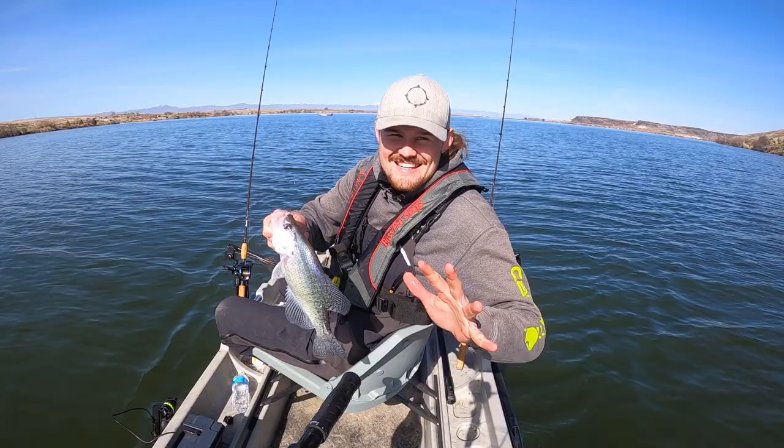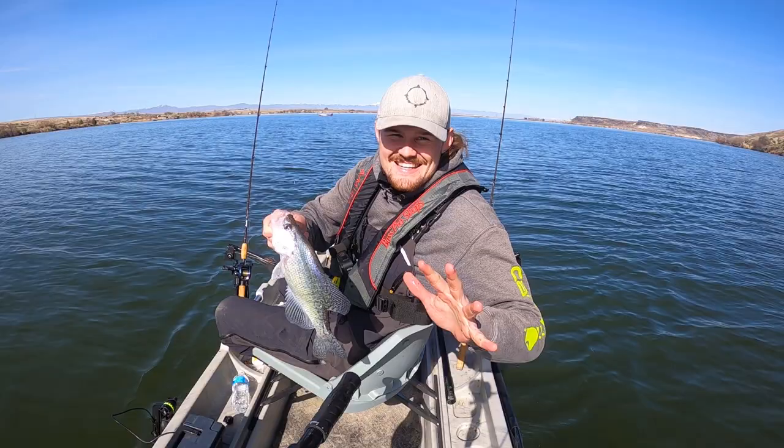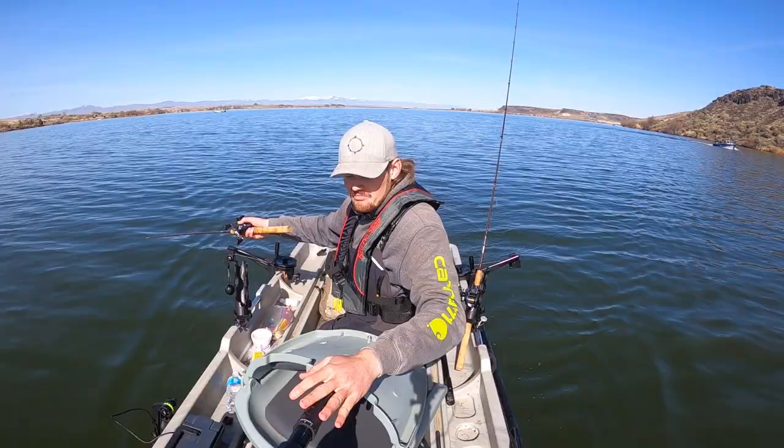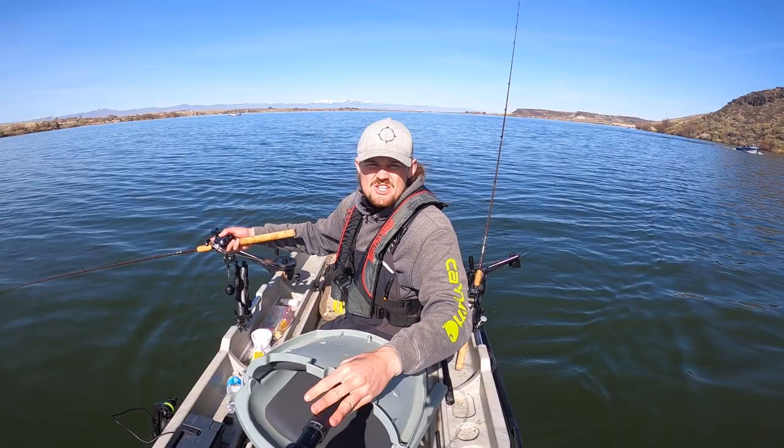It's amazing what just five minutes can do for a trip. Beautiful crappie — that was epic. Huge, huge difference without the rudder in the water.